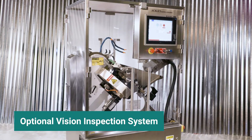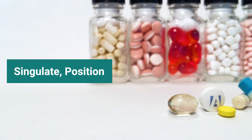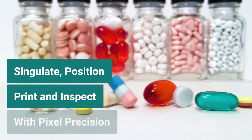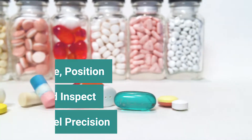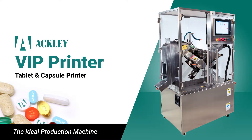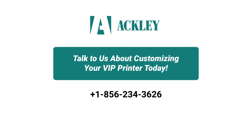The power to simulate, position, print, and inspect with pixel precision, combined with flexibility and affordability, makes the VIP printer the ideal production machine. Talk to us about customizing your VIP printer today.